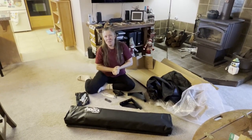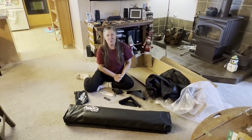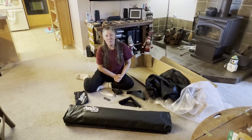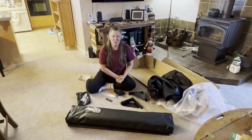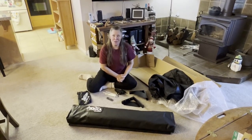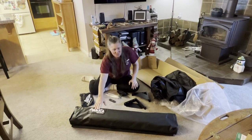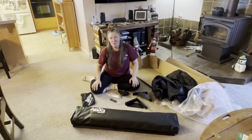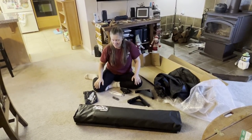We actually ended up purchasing this from Caesar with Super Overland. Super awesome guy, he's a new up-and-coming business in the Overland community. He's based out of Georgia, currently doing online but is going to have a brick-and-mortar store in the plans as well. We bought this from him and he had it shipped to my parents' house in Northern California, which is where we were going to eventually be for the holidays.